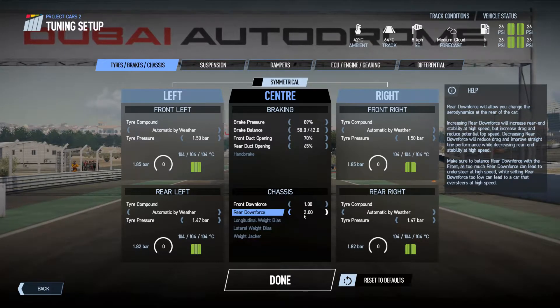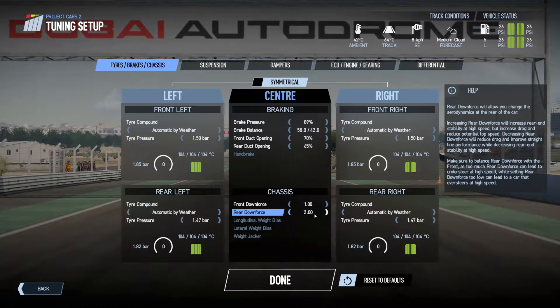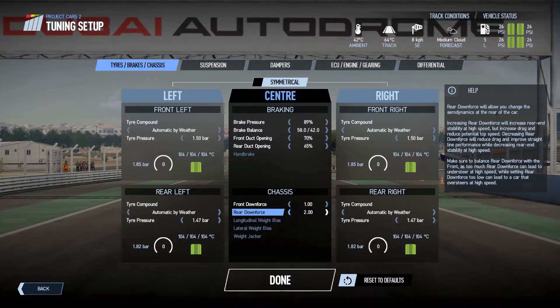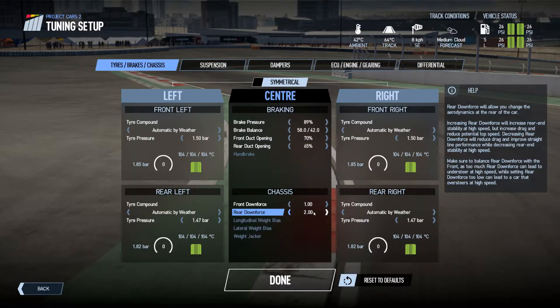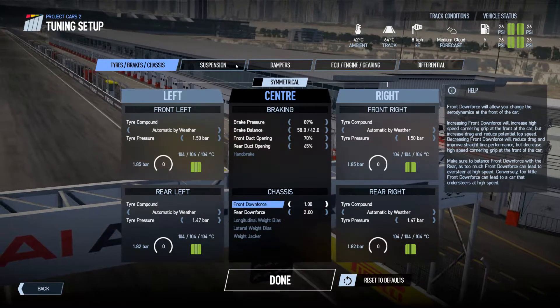I did the race with three for the rear downforce, but I'm going to try a single lap with two. The rear end likes to step out on the Ferrari, but over a single lap you can probably get away with lower rear downforce. For a longer race I like a little bit more just to keep the back end in line.